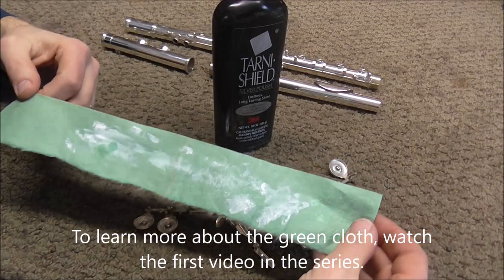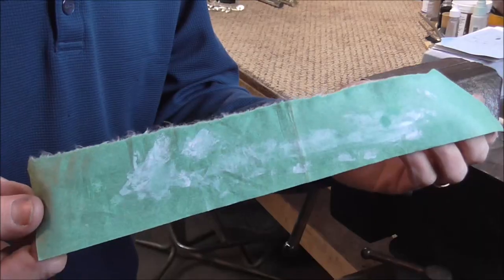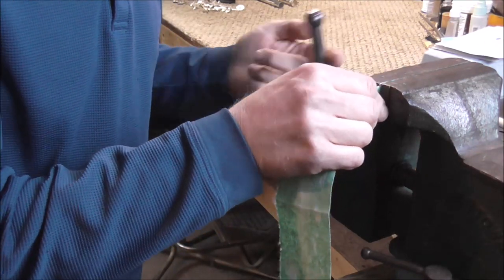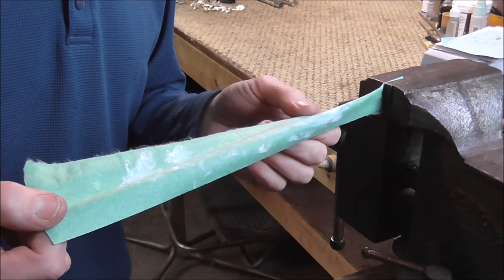I have a strip of the green cloth and it has some tarnish shield on it and I am going to use that to polish the keys. You take the cloth and fold it in half at one end and put it in the chuck, and the reason you put it in the chuck is so that you can hold it out in the open so the keys are easier to work with.